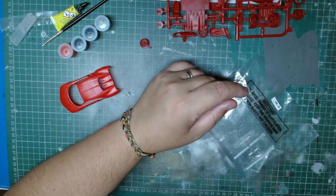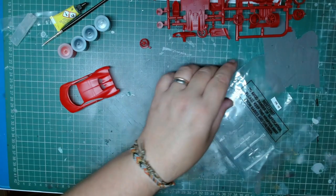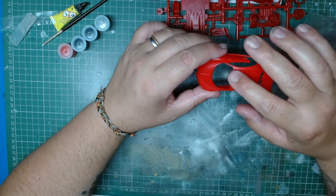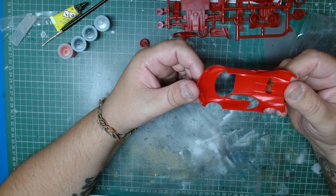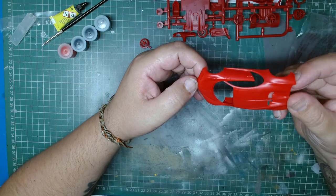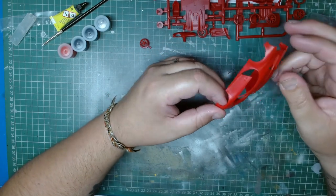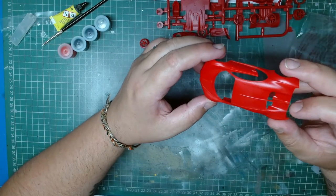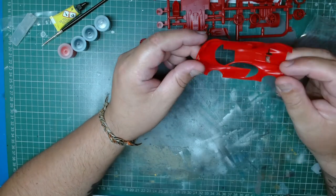The young or new modeler shouldn't have much difficulty. From what I can see, there are a couple of flash lines that need to be sanded off and primed. I can't see much else to point out. I know I'm not a car builder especially, but from what I see it doesn't seem to be a lot of fuss — but only after priming can we say for sure.